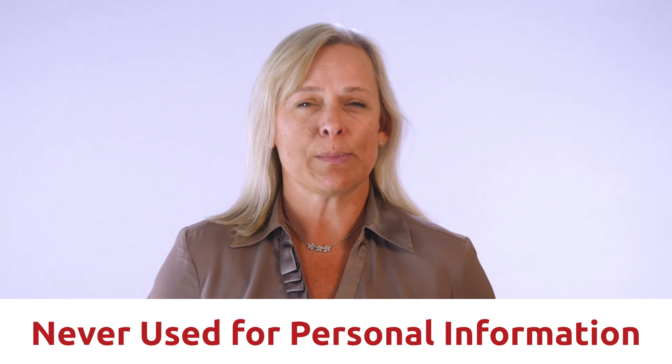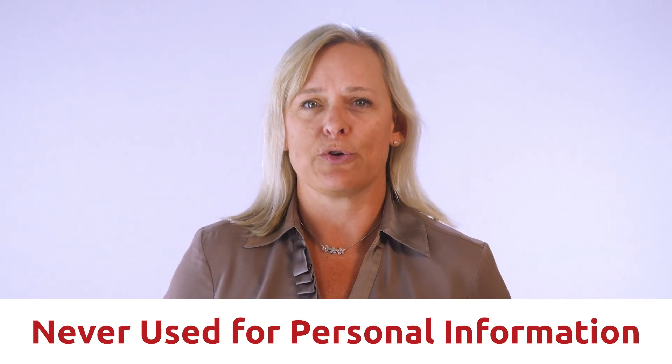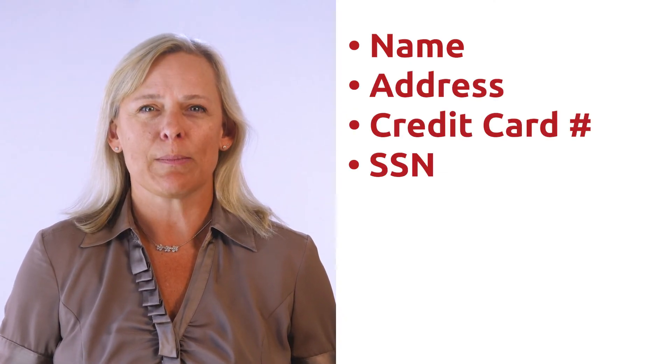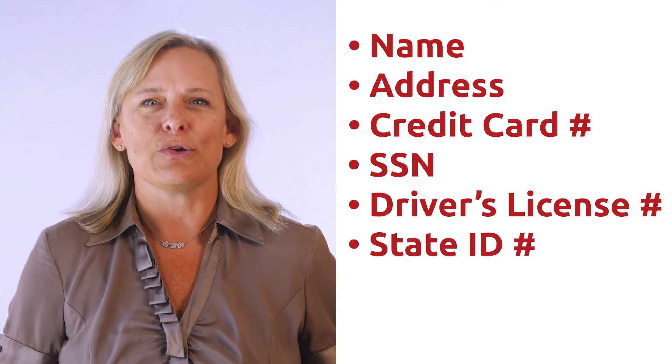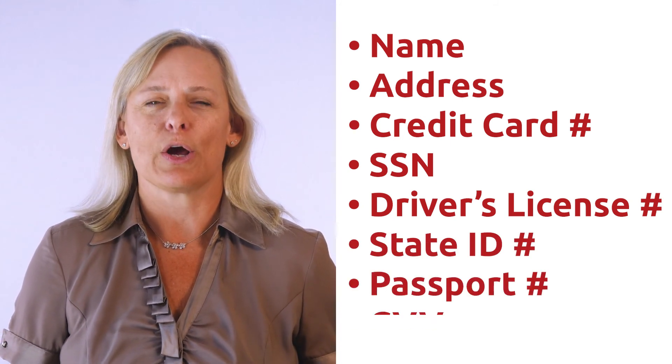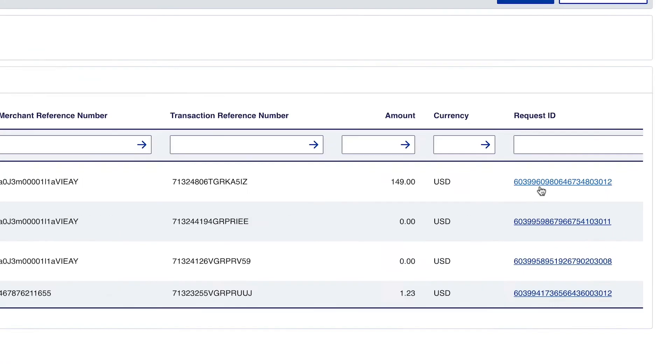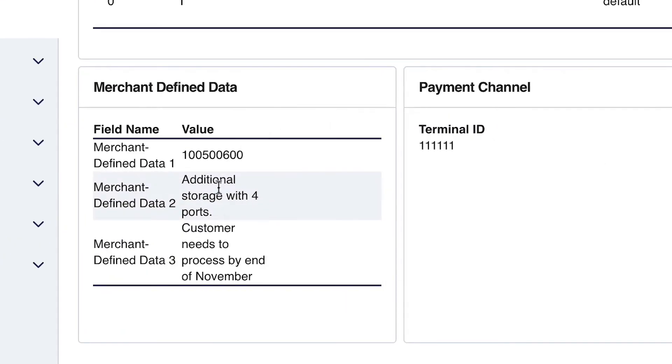One important thing to remember when using these fields: merchant-defined data fields must never be used to capture personally identifying information, so be sure not to connect any fields with sensitive data. Personally identifying information includes name, address, credit card number, social security number, driver's license number, state-issued identification number, passport number, and card verification numbers. On the CyberSource side, these custom fields are shown on the detailed transaction description page. Use those fields correctly to add information about orders, campaigns, and other data.